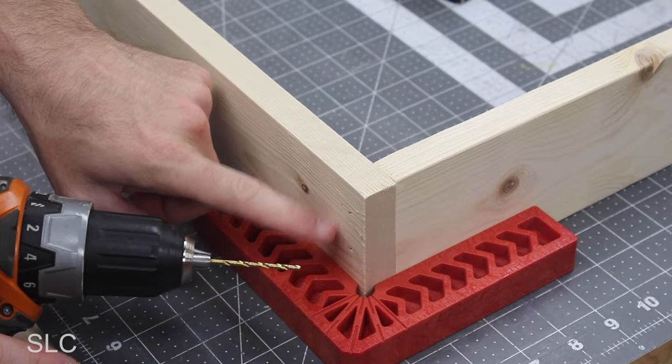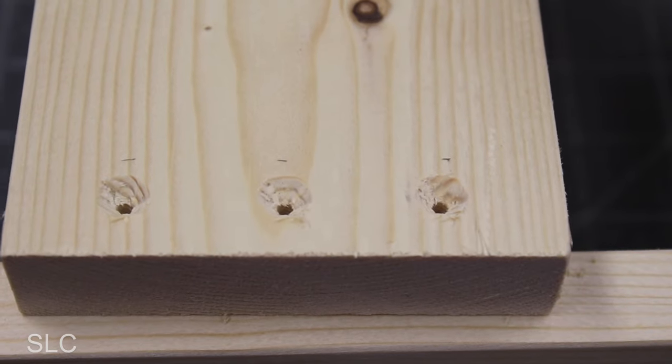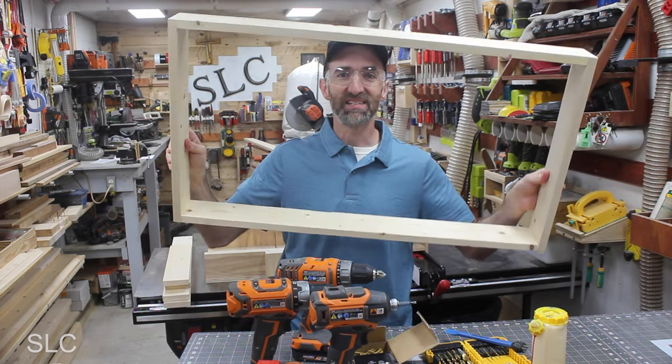It is also a good idea to pre-drill each of these holes to prevent cracking. I also did a countersink at each hole to help prevent cracking as well. Now that I have this set of legs together, just repeat the process for the second set.